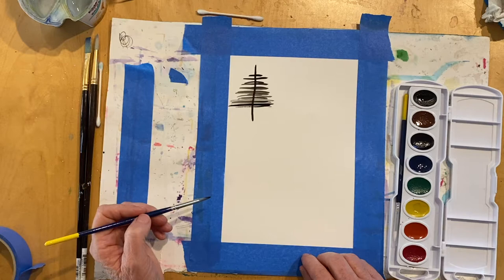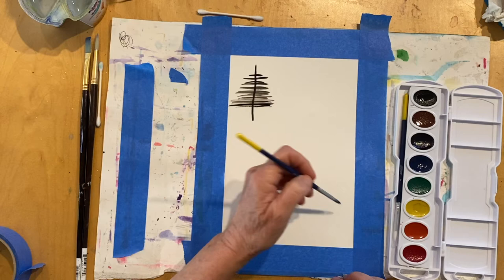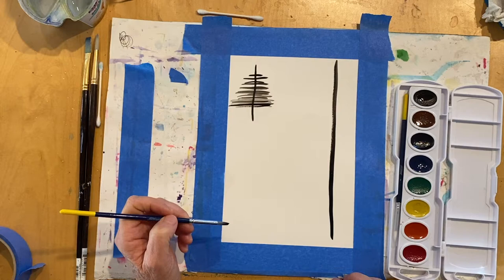Now I'm going to show you how to paint a different type. This is what I would do for the smaller trees. Now if you want to do a long tree, you want to make a nice long line. And now this tree is more of a brushstroke tree.